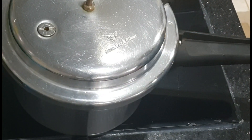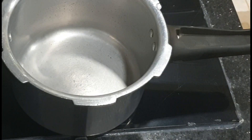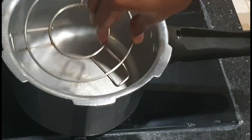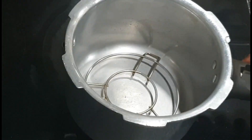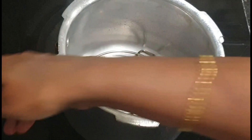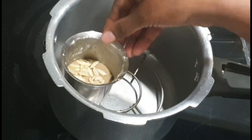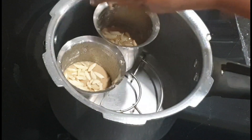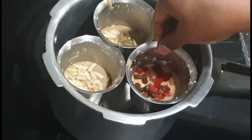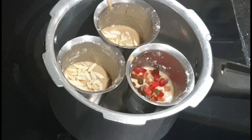I am going to heat the cooker and add a little stand. If you have a little plate, you can add a little plate.